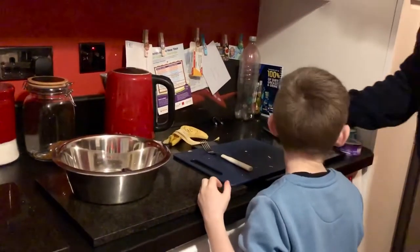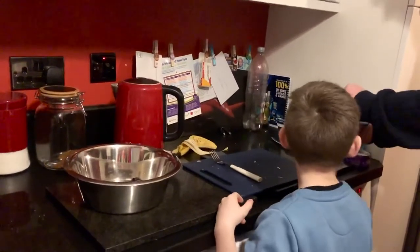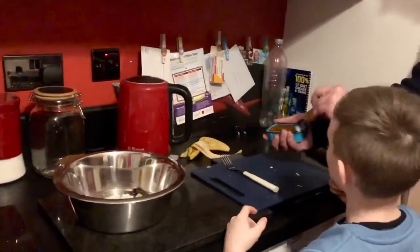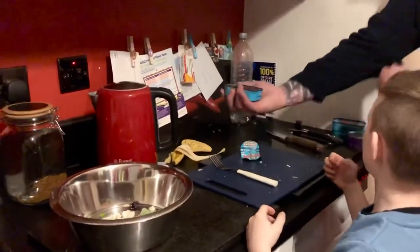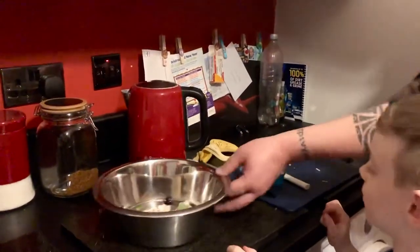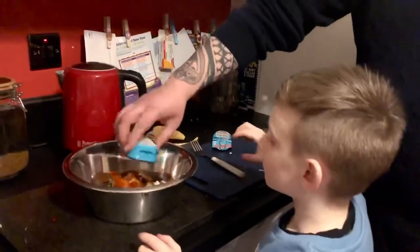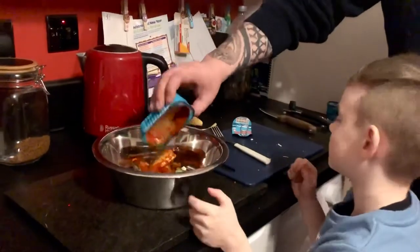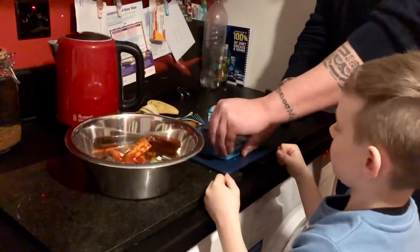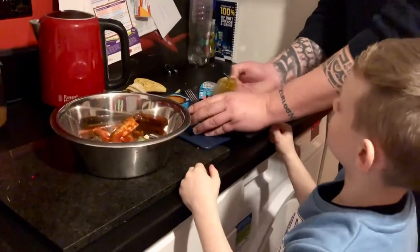Sit down, Silky. Sit. So these — you know what they are? Sardines. They're sardines in tomato sauce. He loves them. They're good for him because they've got omega-3 in. I'm going to open this up. So if you empty that — just pour that in there like that. See that? And then I'll open the other one up.